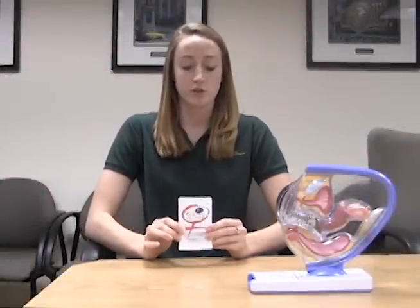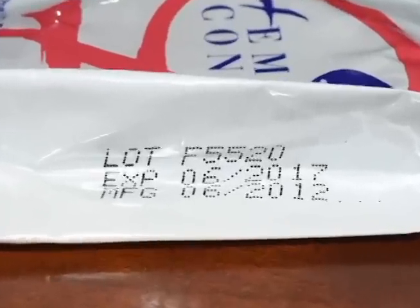This is a female condom. Before opening the female condom, you want to make sure you store it at a room temperature area. Before opening, you also want to make sure you check the expiration date and make sure it's not expired. Before you open the condom, you want to make sure the seal is not broken.